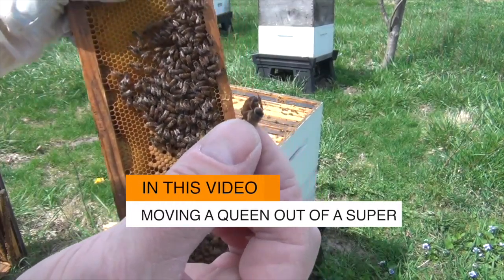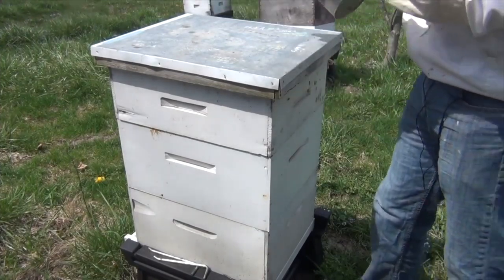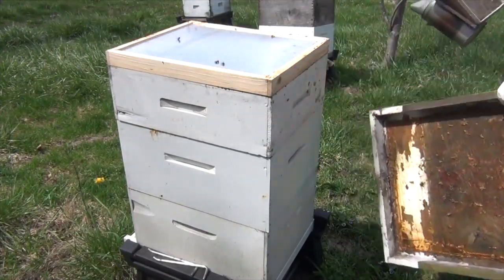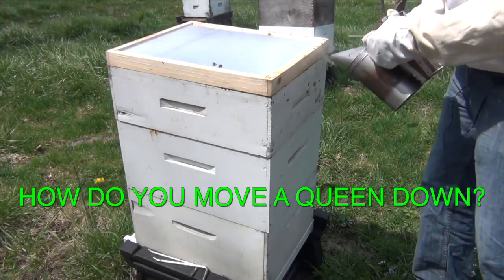David Burns here, opening up a hive after winter. Some of the struggles of knowing what to do — I'm sure a lot of you face them — so I thought I'd just walk you through what I'm doing here.